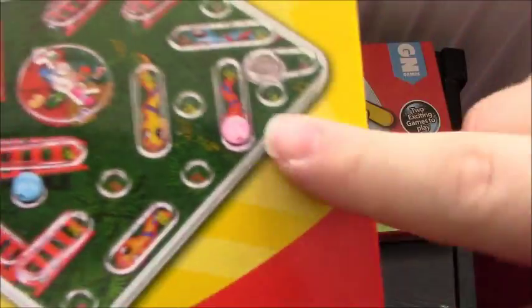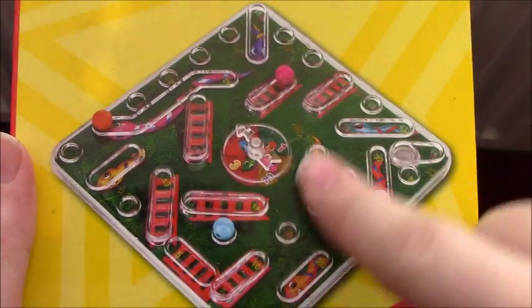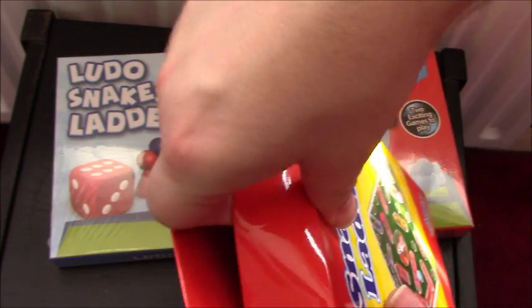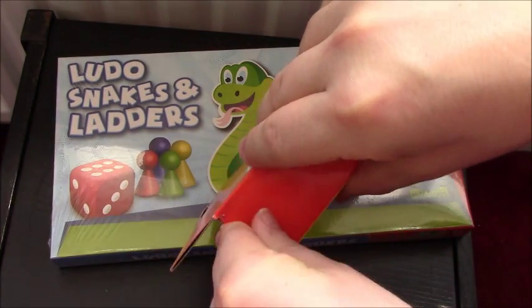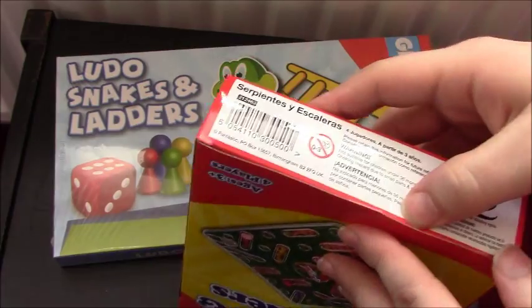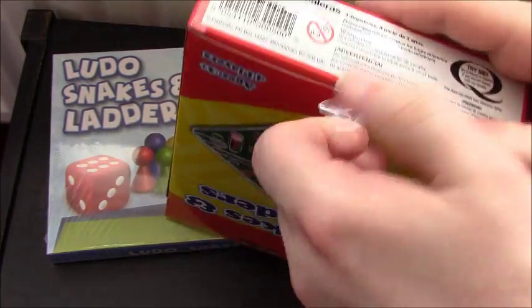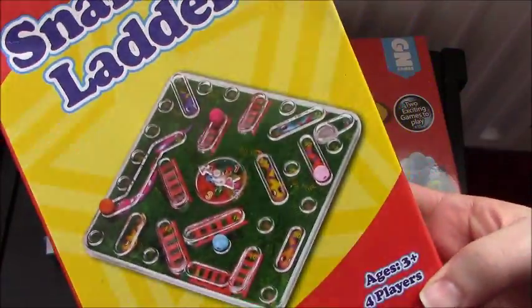We're going to look at this one first because it's weird - these look like beads and there's some sort of flicky arrow thing. There's no Ludo on the back of this one, it's just the same. We'll get this one open. I taped it down, it's sealed for freshness underneath. There'll be one last bit of sellotape to undo. Inside there's a hard plastic - this actually looks better than it does on the front, which is weird.